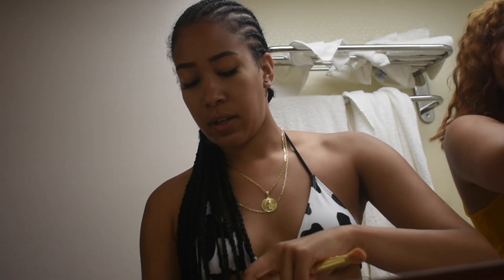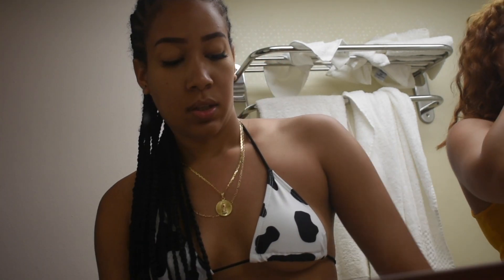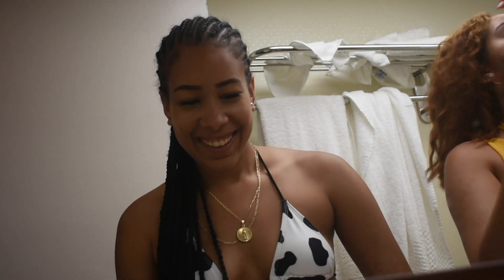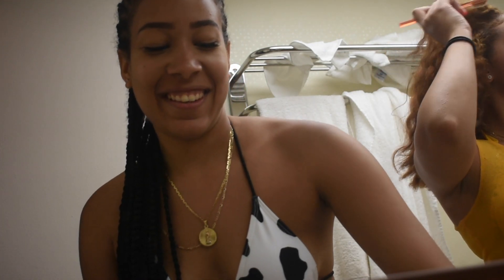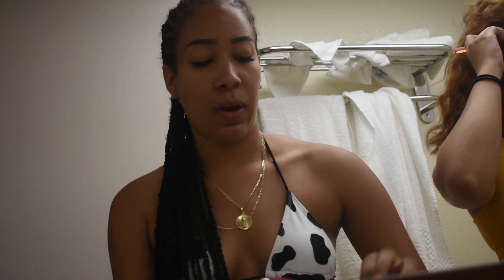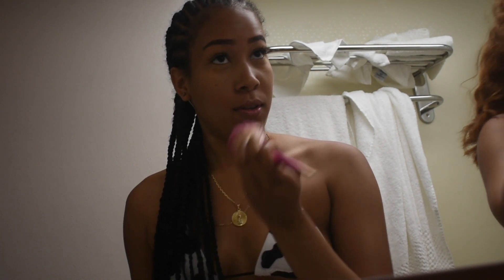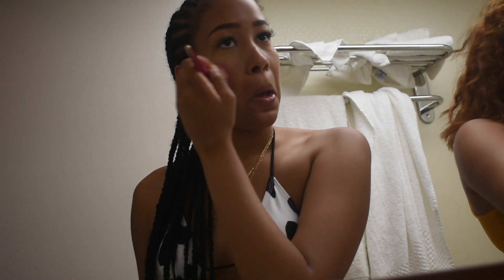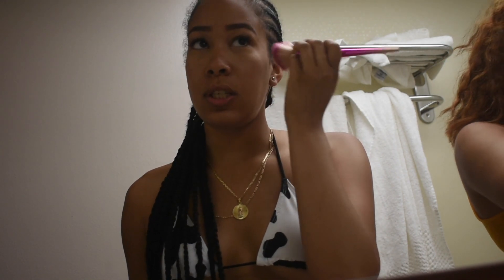I already have some single lash extensions — my girlfriend did them for me and I did hers. Saja — I'm gonna link her down below if y'all want to check her out. I've been skiing and everything with these lashes and they're still on. So then I take some blush, just a little bit, and put that on my cheeks.